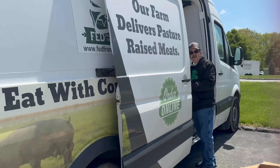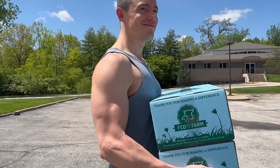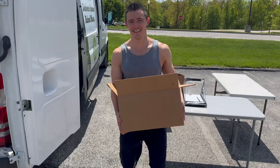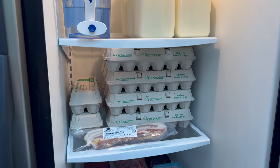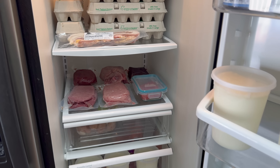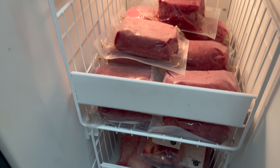We are on the way to pick up our farm goods order. This is where we get our dairy, eggs, meats, and organ meats. We make an order online and then pick it up one time a week. Our haul includes bacon, beef, chickaroo, yogurt, and all the good stuff.